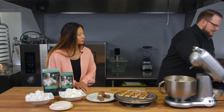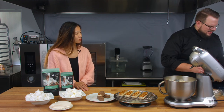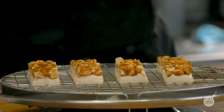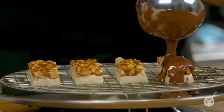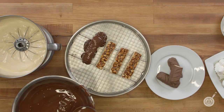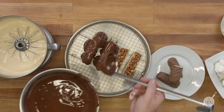With the nougat set, Scott moves to the final step: coating the naked candy bars with tempered chocolate. Placing them on a rack, he pours the tempered chocolate right over the top, coating the bottom as well, then lets them set. Janie remarks that pouring chocolate over things is very satisfying.